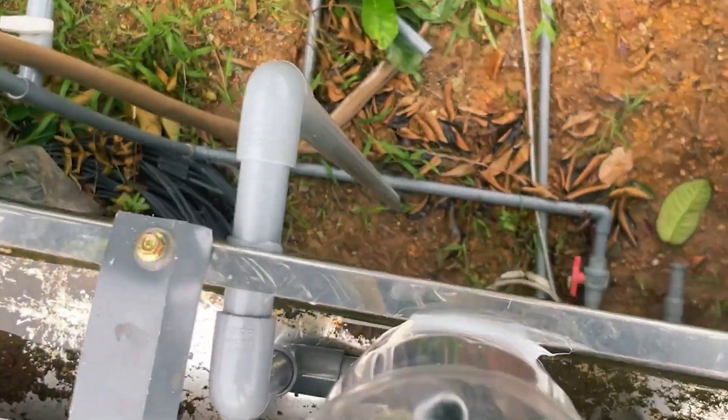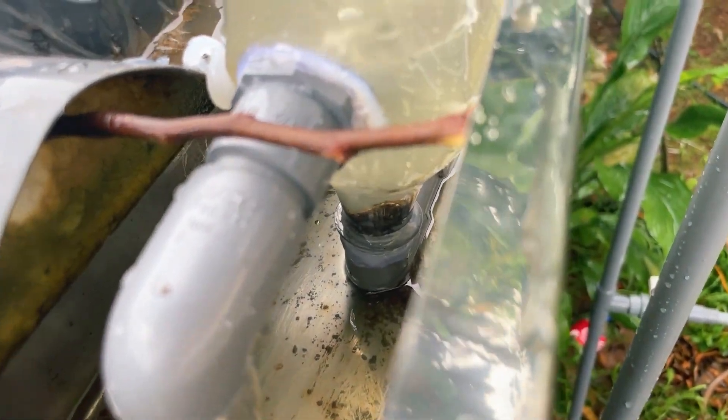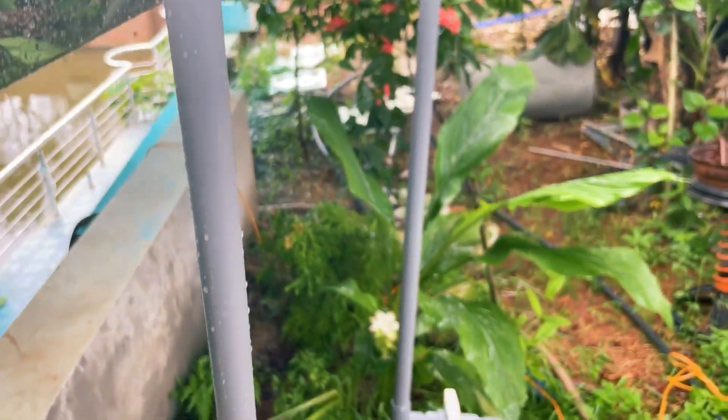Isn't that fantastic? A simple trick that can prevent your roof gutter from ever clogging. This is a very useful trick every household should have. So don't hesitate — after watching our video, go ahead and create one for your family and don't forget to share the results in the comments section below.